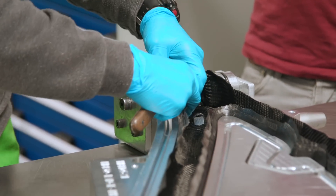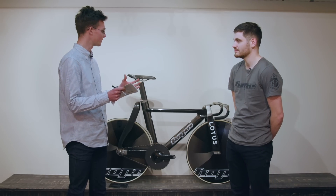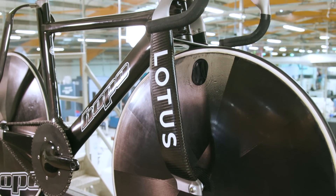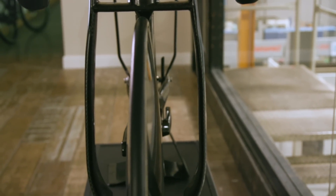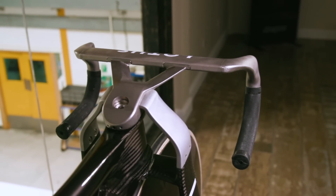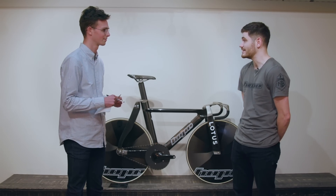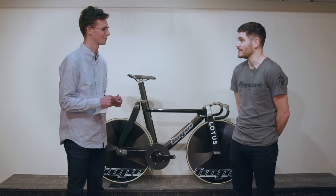Many of you will recognise the Lotus name on the fork — so Lotus made the fork and handlebar arrangement? Yeah, we took care of the wheel and frame design, and then Lotus were involved with Renishaw to manufacture the fork and handlebar design. They are 3D-printed titanium bars that Renishaw have produced, and Lotus and Renishaw have collaborated to produce that unit to integrate with the frame and wheels that we've manufactured.